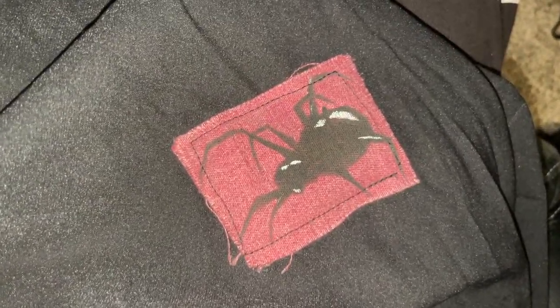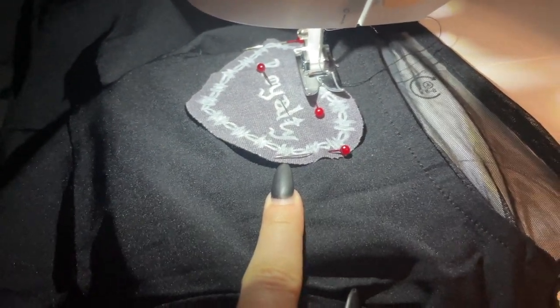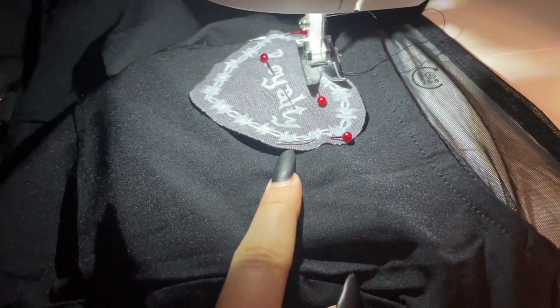I'm gonna finish this patch and then show you. I only have one more side to do. Okay, this first one is done. Now we should do one over here, that one and then that one. Finishing the other one. I pinned this one extra because it's heart-shaped and I'm afraid it's gonna go on crooked, so I'm hoping for the best.